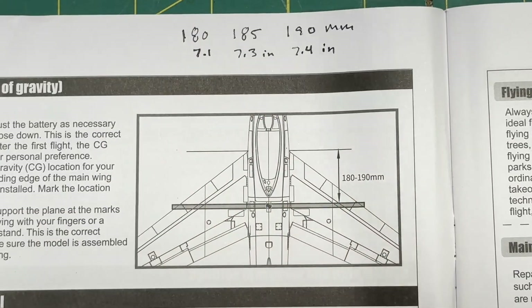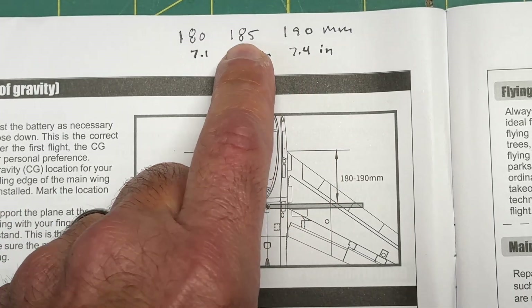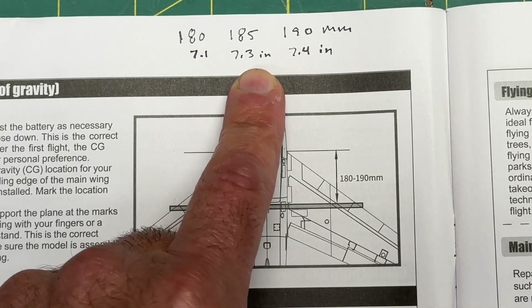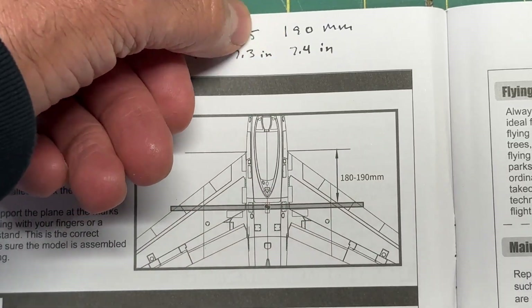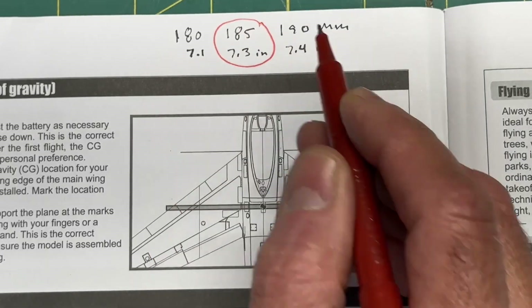Up here on top I have 180 and 190 marked, but I went with the middle. When I set mine up I used the average, which was 185 millimeters. The conversions on that are 7.1 inches, 7.3 inches, and 7.4 inches. I went with the middle value — 185mm — and I think starting in the middle is a good way to go.